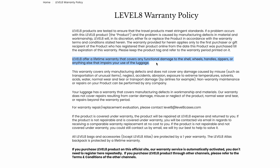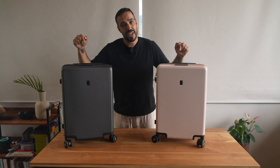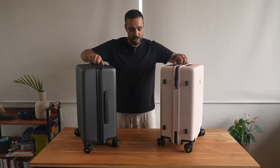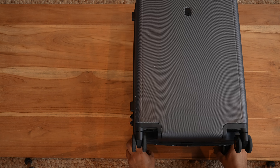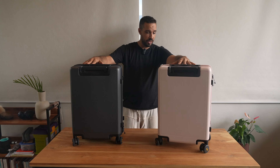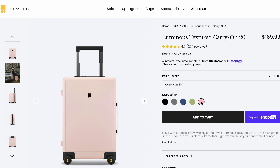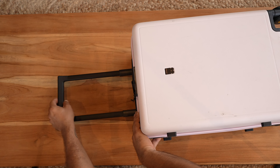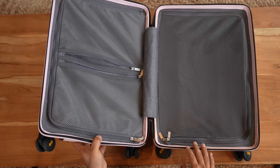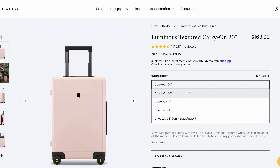These two are the Luminous Textured Carry-On, 20 inches high — identical, just two different colors. We've taken these on a lot of flights and adventures over the past couple years and they're still in really good shape. They come in black, grey, navy, olive, and pink. There's a three-step aluminum telescopic handle, TSA-approved combination lock, and a fully lined interior with a handy divider and two zipper pockets. You can pick your size: 18 inches, 20 inches, 24, or 28.